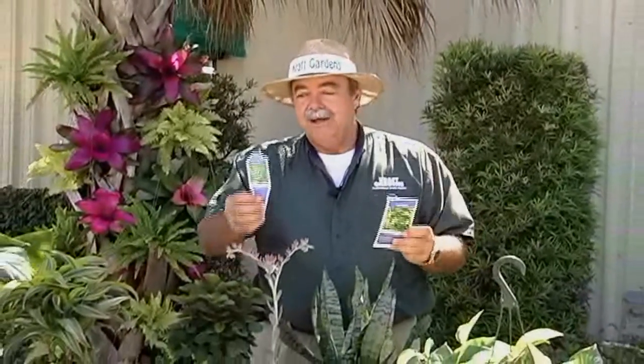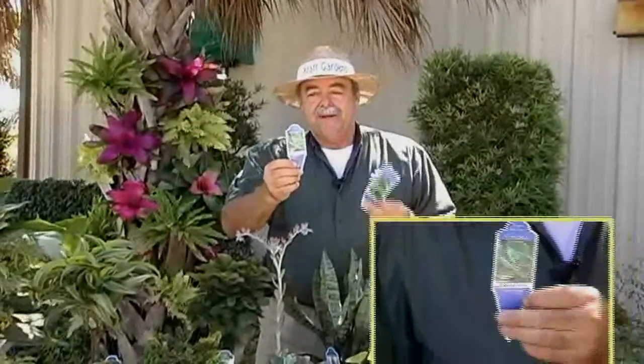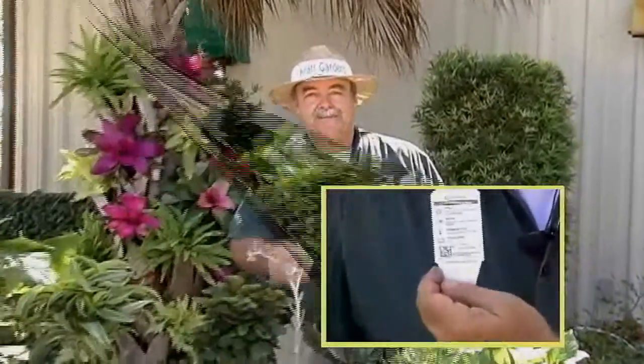We have hang tags that can go on our hanging baskets, or for the larger plants we need to hang tags on. We also have pot stick tags. Each tag has 'Tropical Decor Plants' written at the top along with a photograph on the front. On the back of the tag we have the care instructions, and we specifically do it for each plant.